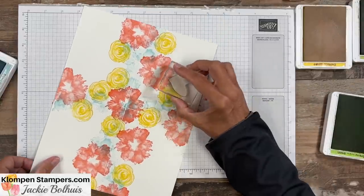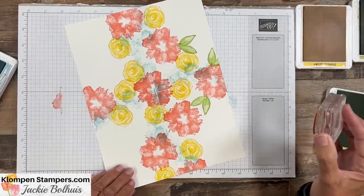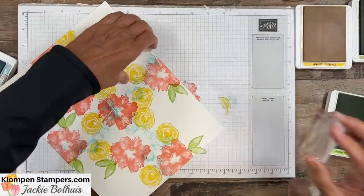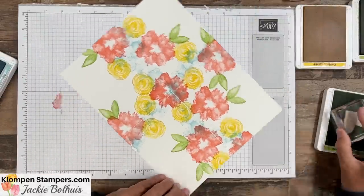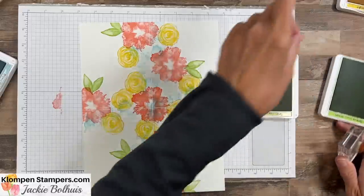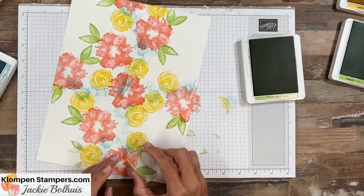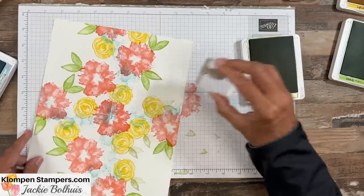We're going to take Granny Apple Green and plop in some leaves. I'm trying to keep an area in each section white because that's where the greeting is going to go, so don't fill it in too much. Worst case, once you cut this apart, if you feel like you need a little bit more stamping, you can throw in another flower or another leaf. No rules — that's what I like about this! Then I'm going to bring in Pear Pizazz for a different green with a little more contrast. It's a single leaf stamp, so I'll ink it up and stamp it usually twice to give a little more dimension.